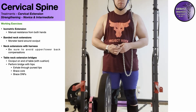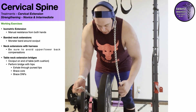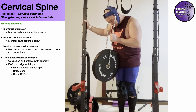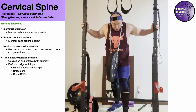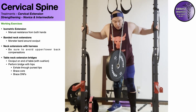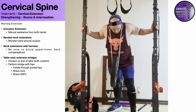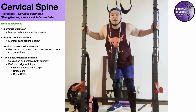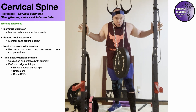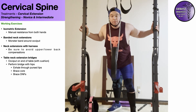With the neck harness on and the chain anchored to one side of the harness, I prefer to do this in a squat rack — something I can hold on to in order to stabilize the rest of my body. With control, I let my neck bend down into flexion, then extend up. What you don't want is uncontrolled momentum. If you're having to do that, the weight is too heavy or your neck muscles are fatigued and you need to stop. As long as you can maintain control, you will be good.